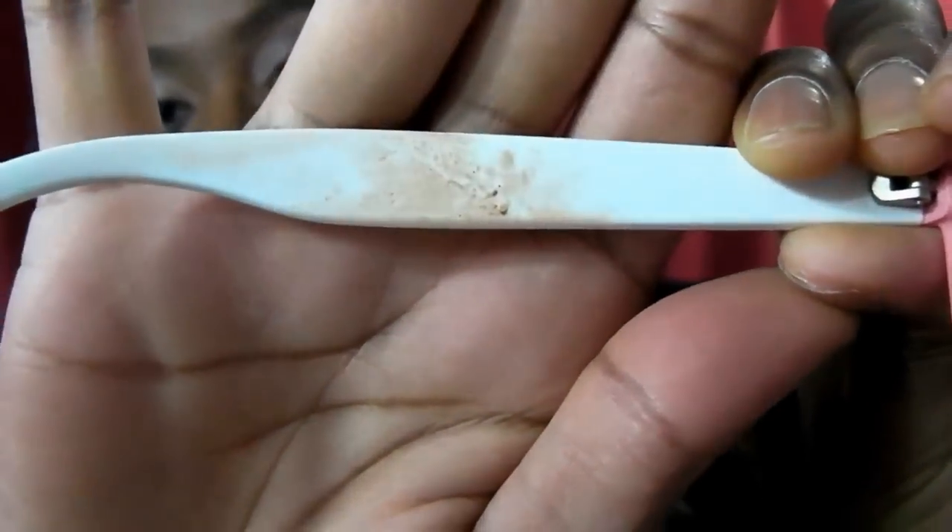Another problem I have with this frame is that my foundation rubs off on them. You can see foundation stains. Now they are washable, so I can wash off the stains — they do not become permanent. But it's just a problem with these frames since they are so light in color. Also, on the website they do not look as bright as they do in person. The pink part looks more like a shrimp color and the white part looks more gray, but they are indeed bright pink and white.